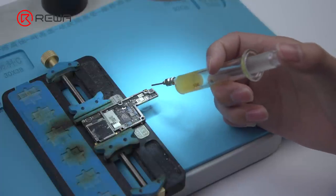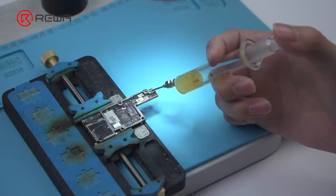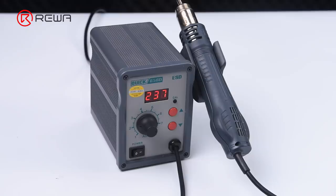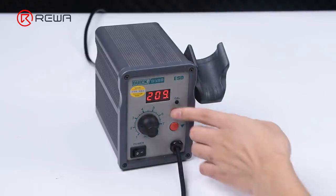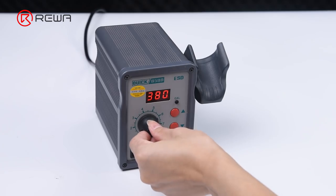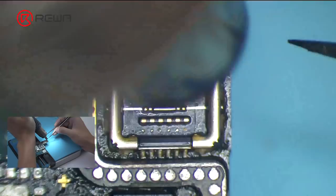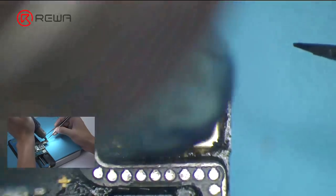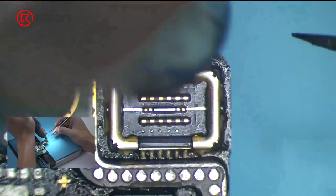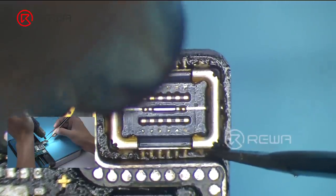Apply some paste flux around the Wi-Fi FPC connector. Please be noted that connectors can be easily damaged by high temperature. Quick 850 8D Helical Wind Hot Air Gun is recommended here. Heat the Wi-Fi FPC connector evenly with Quick 850 8D at 380 degrees Celsius, Airflow 6.